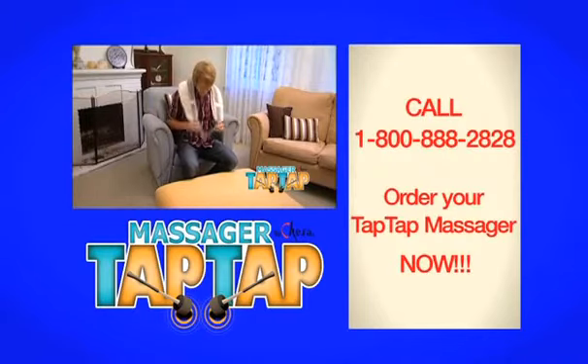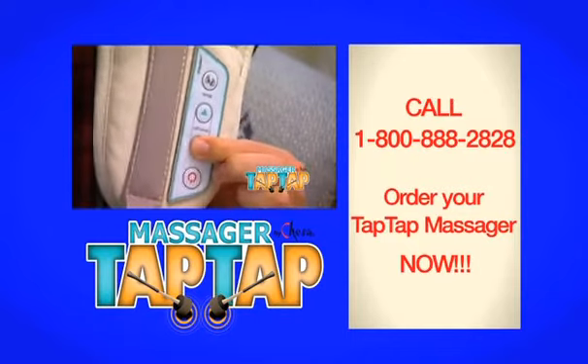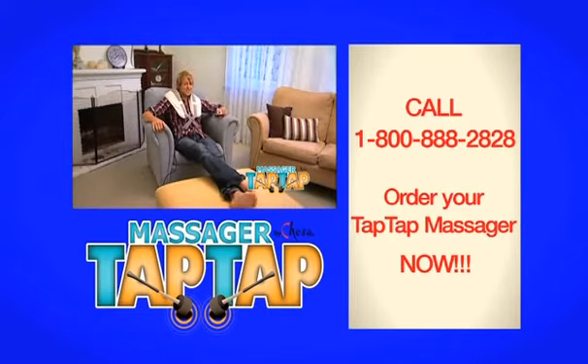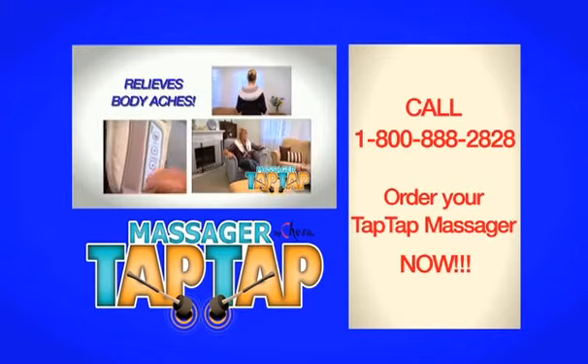Simply place the Tap Tap Massager on any area of tension, set your favourite pre-programmed massage setting, then sit back and relax. The built-in timer will stop automatically when the cycle is complete. It's so easy to use, multi-purpose and relieves your every body ache.